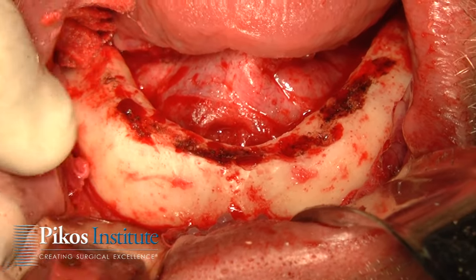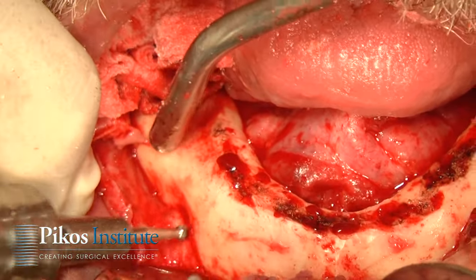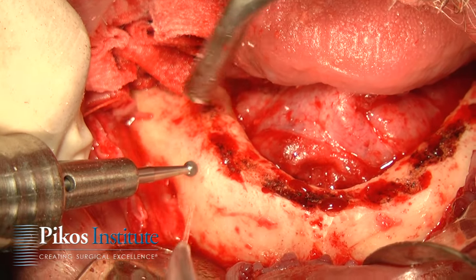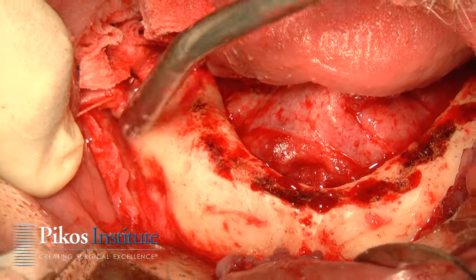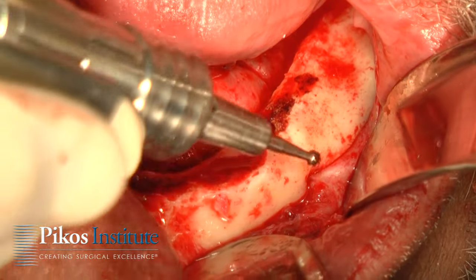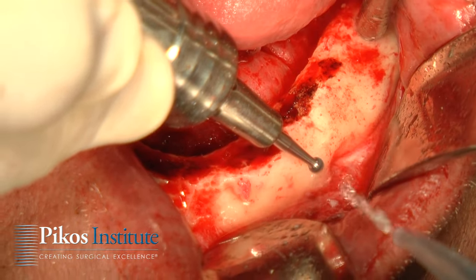We're going to mark our foramina. The way I do that — you see the nerve coming out, there's the anterior border of the foramen. So I'll just make a small little divot like that. We'll do the same thing on the left side. We can see exactly where that bundle is, there's the anterior extent of that foramen. So we'll mark that.